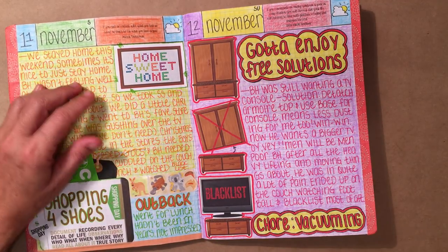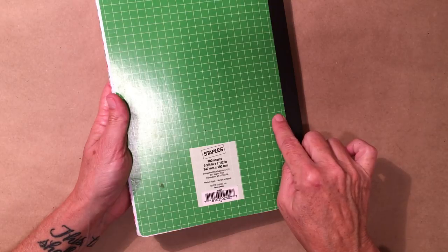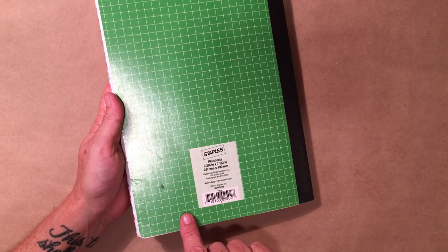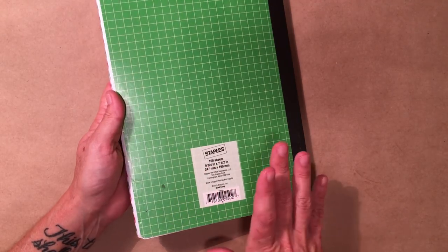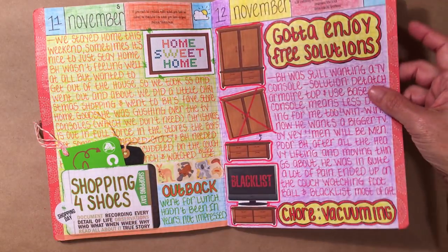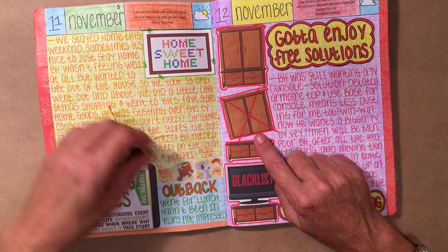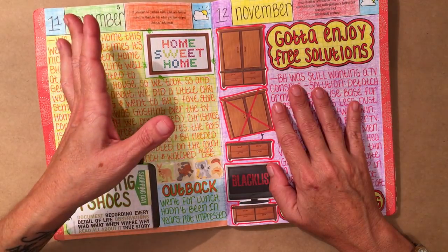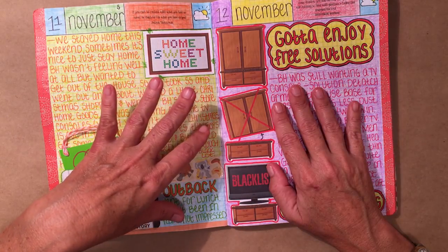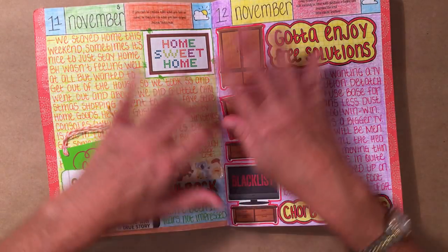I use a Staples brand gridded notebook. It has 100 sheets, which gives you about 200 pages. That's what I use, and I glue three pages together. The person who left the comment had watched my series on the channel about how I alter my composition books, so I hope you went through that whole series to learn how I do what I do.